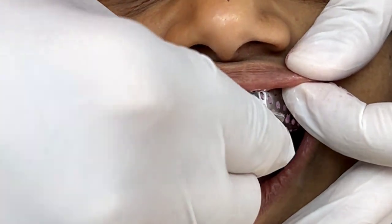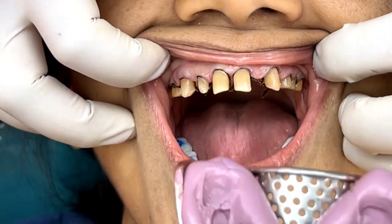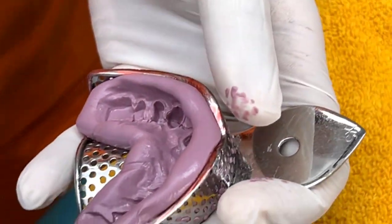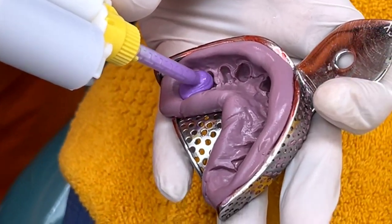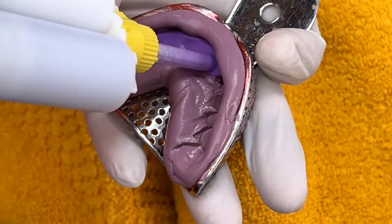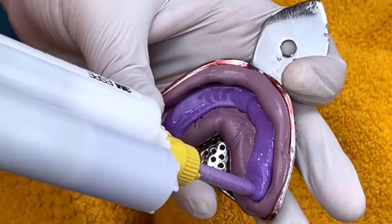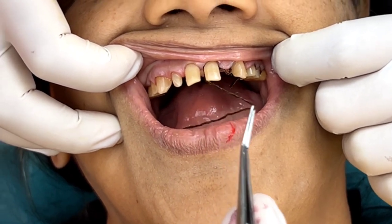The tray is tweaked, as you just saw in the video, and before the putty polymerizes it is retrieved from the patient's mouth. This putty is now a scaffold for the light body — it's like a custom tray in putty. Because I have fidgeted the tray and moved it a little, a small amount of space is created within which the light body goes and finds position to give a very accurate impression.